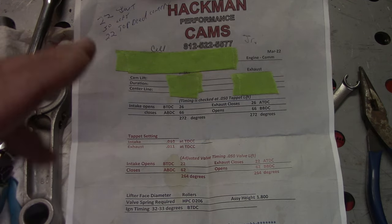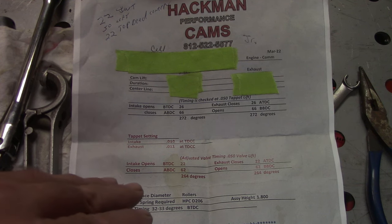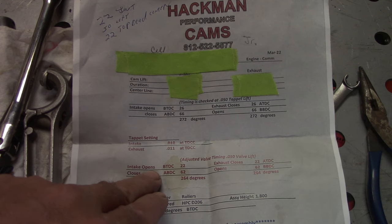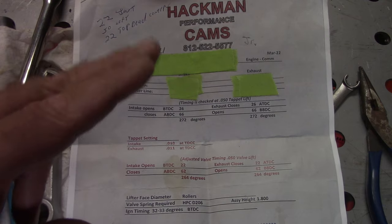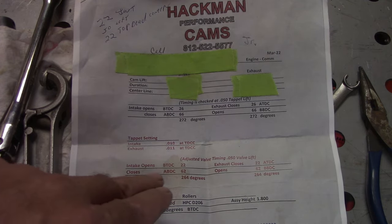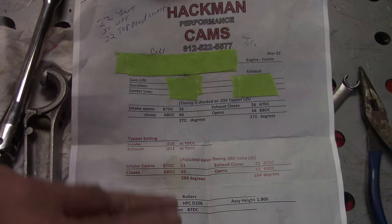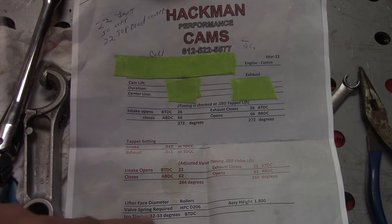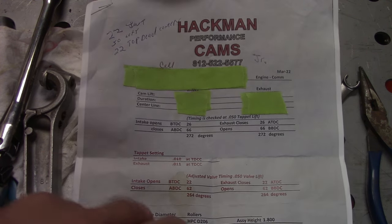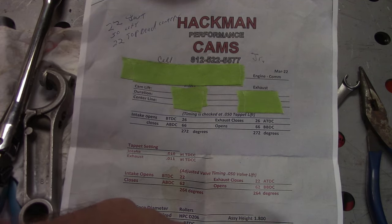When we actually degree the cam in, these are the important numbers. You want the intake to start opening at 22 degrees before top dead center — I'll show you how to get that. We're not worried about the closing, just where it starts opening. The cam card also tells you the valve spring required — their part number — and the assembled height: when it's in the engine, it's got to be 1.8 inches.